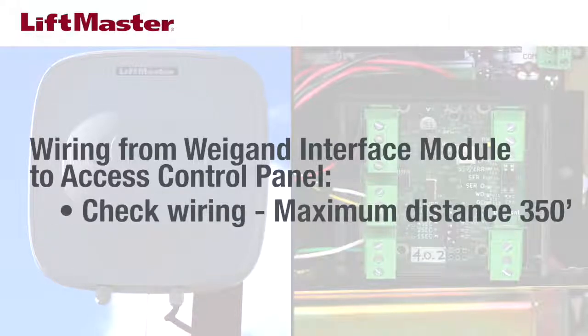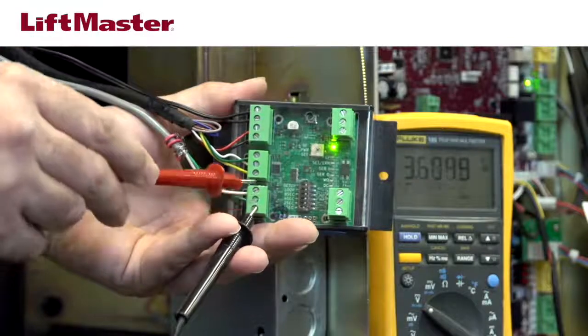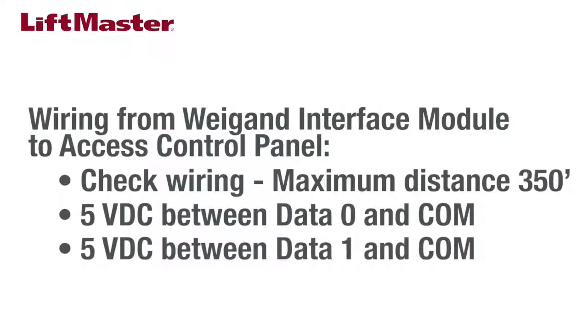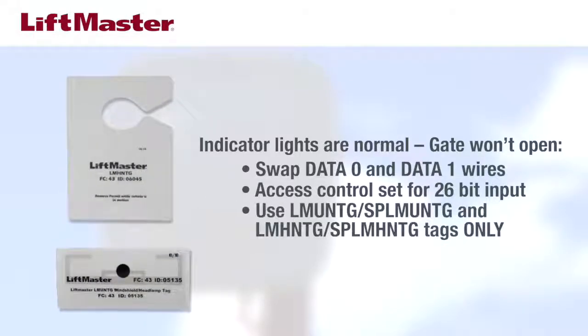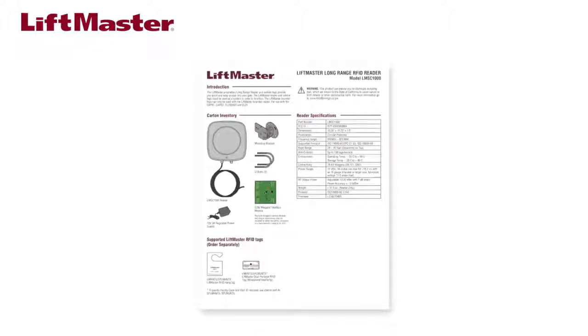Make sure your wiring run is less than the maximum distance of 350 feet. On the Wiegand interface, measure the DC voltage between data 0 and COM, and data 1 and COM; the voltage should be at least 5 volts DC. If not, check for cable distance and poor connections. If the indicator lights are all normal but the gate isn't opening, try swapping the data 0 and data 1 wires coming from the access controller to the Wiegand interface. If that doesn't fix the issue, make sure the access control system is set to receive 26-bit Wiegand input, and make sure you're using LiftMaster tag part numbers LMUNTG and LMHNTG. If you've made all of these corrections, the issue is probably with the gate operator or the access control system. Lastly, if the reader is sending too many tag reads to the access controller, change the Wiegand re-transmission delay setting following the steps in the manual.